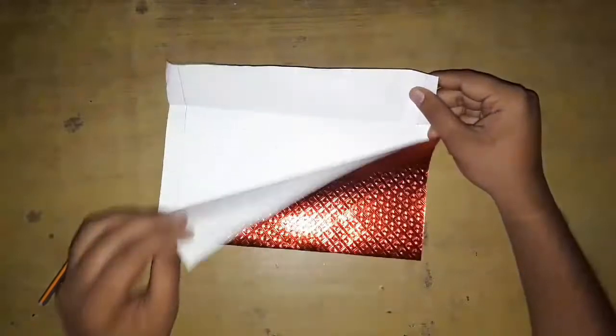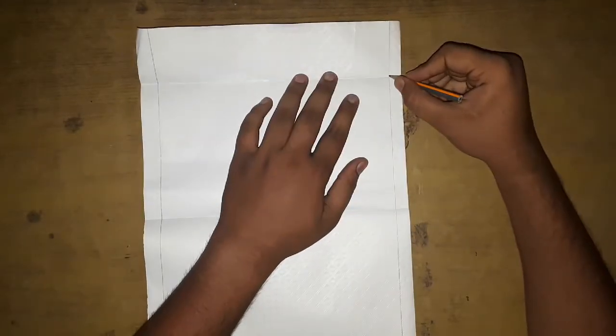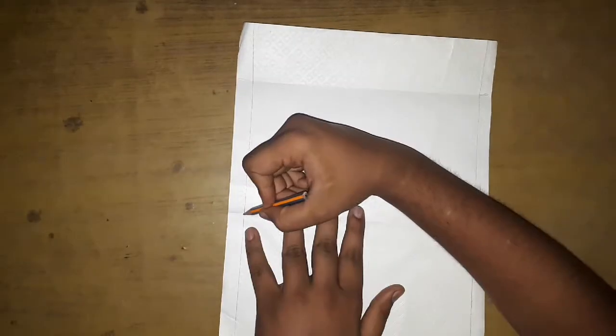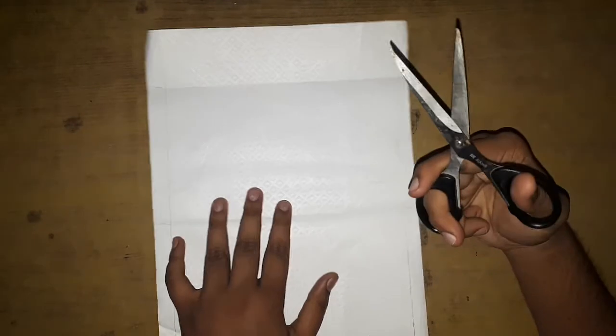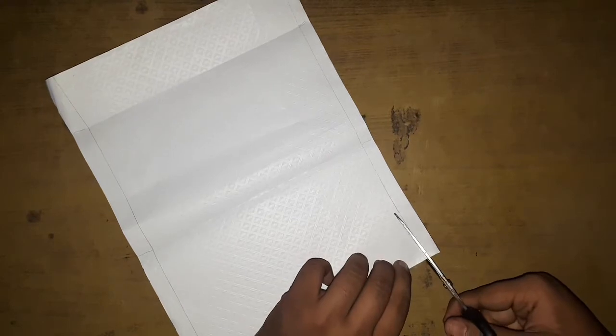Now when you open this you should be left with four creases on the margin — mark it with a pencil. Then with scissors cut out the corner margins.